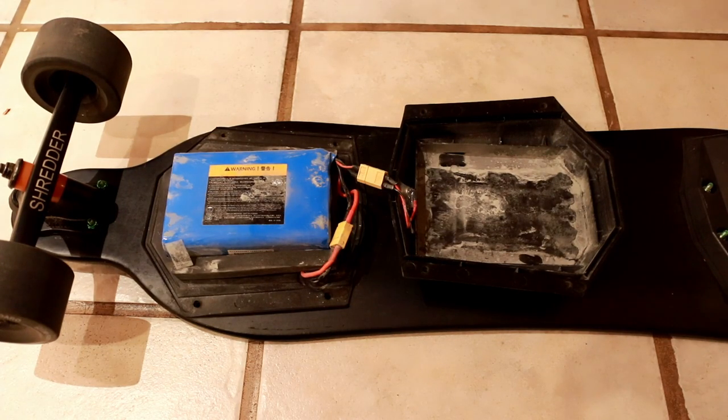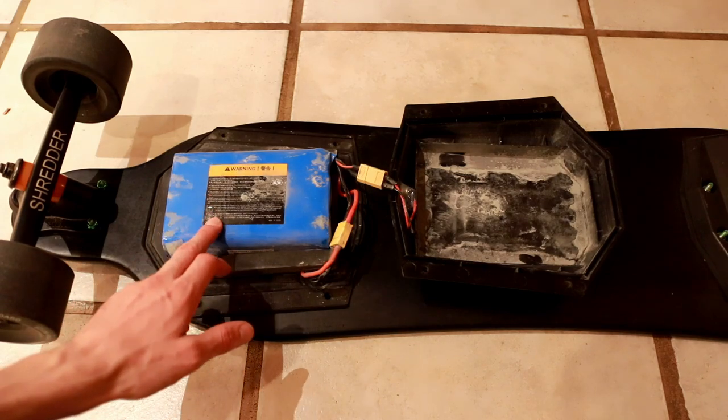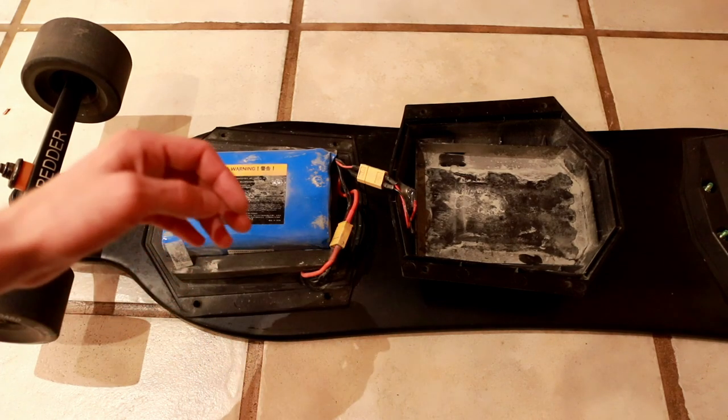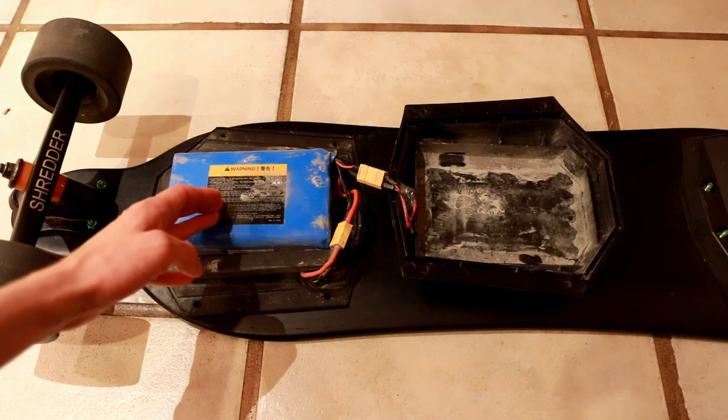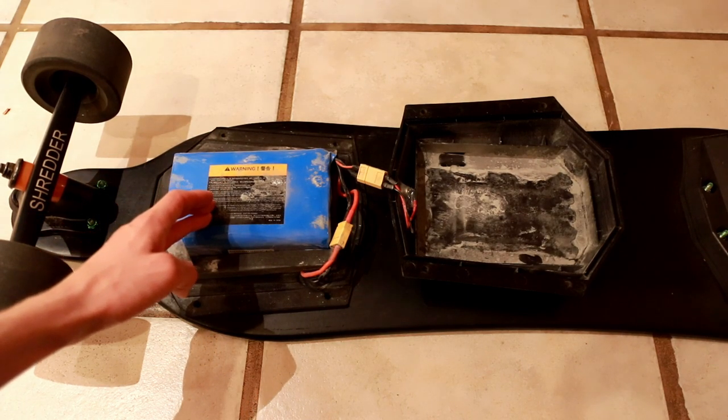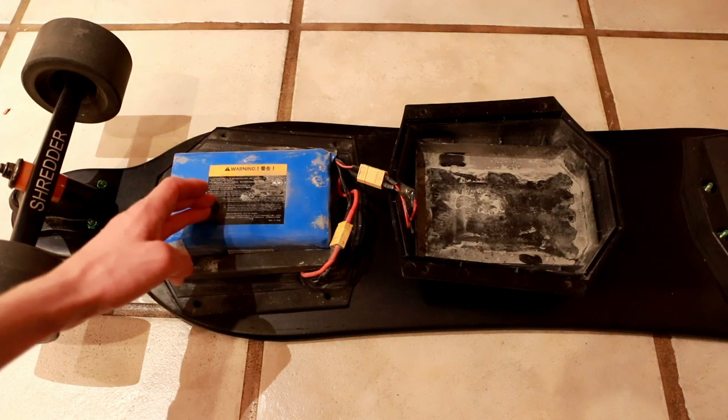Welcome back to Dielectric Videos. On today's episode I'm going to be showing you how I'm going to rebuild this skateboard battery pack and build a brand new pack with higher capacity and hopefully good longevity that's going to get me even greater range than the original battery pack that came with this skateboard.